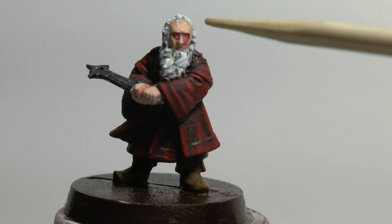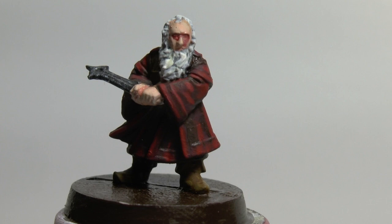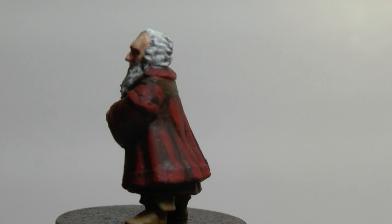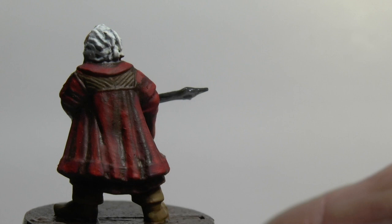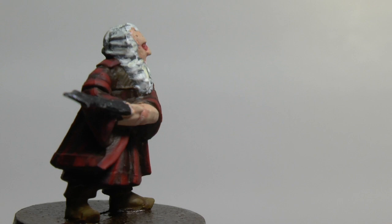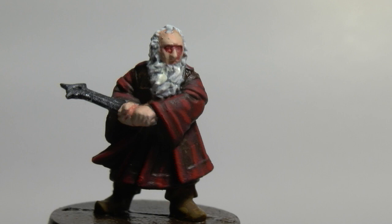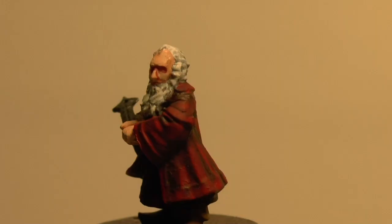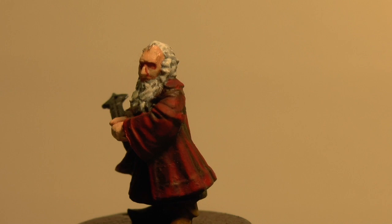I applied the red wash just to emphasise the shadow a bit more, and did a few more highlights on the beard. There you go — there is Balin, son of Fundin, Lord of Moria. I'm just going to touch up any bits on the eyes that have overflowed. Finally, I did a bit of a highlight on the backs of the hands and the fingers.